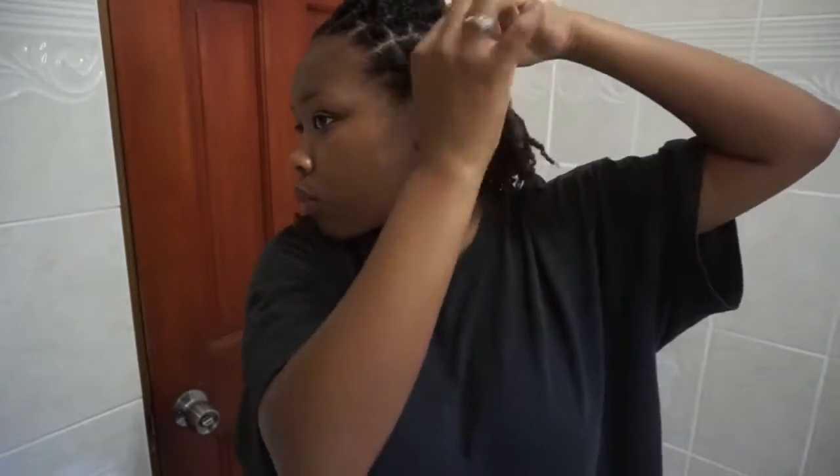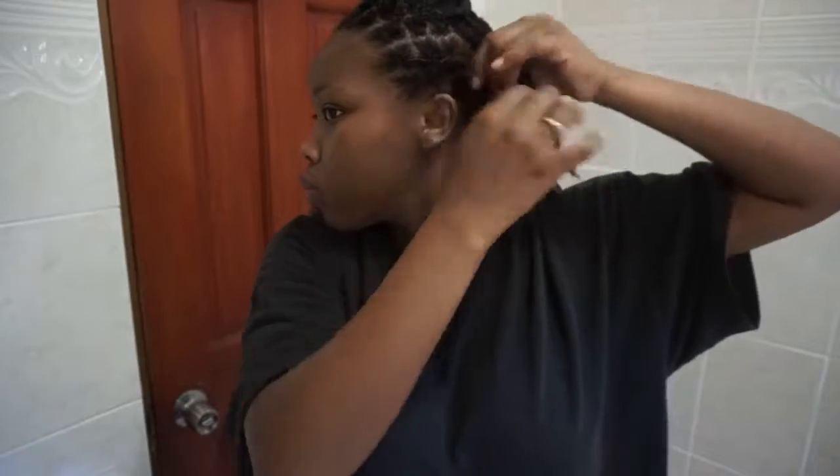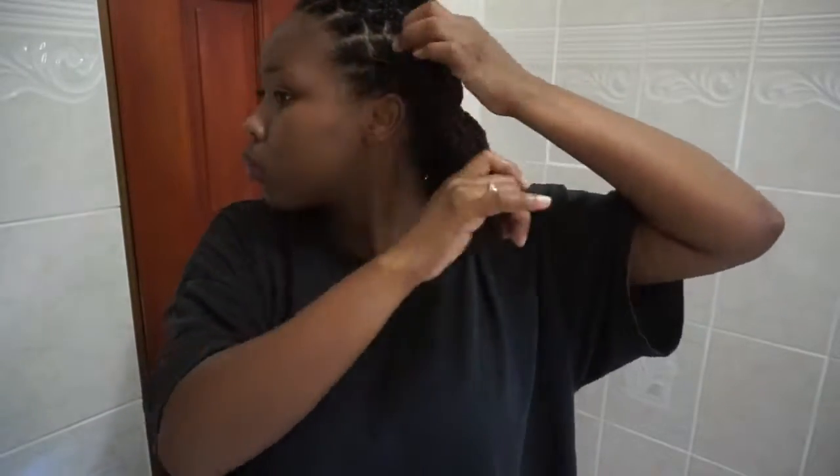Hey everyone, what's good! It's the morning time and I'm about to do a quick and easy protective style with these twists that I have in my hair. I'm still doing the no gel challenge for the month of April, so I'm getting my creative juices flowing. The first thing I'm going to do for this hairstyle is pack away the back section of my hair, then flat twist the front section straight across, and lastly secure those flat twists with a rubber band.